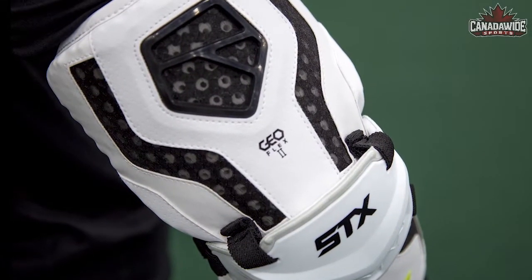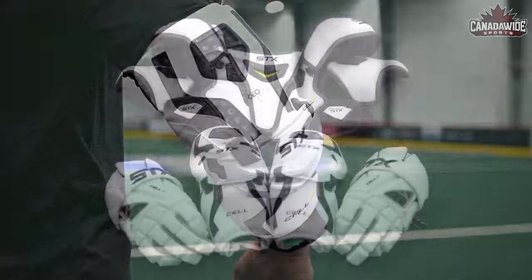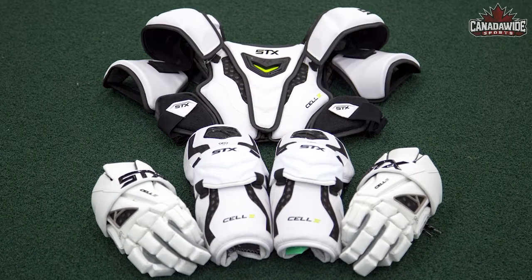The GeoFlex 2 technology is located throughout the whole arm guard to provide optimal protection. Making the Cell 4 series the lightest and most flexible protection system in the game today.